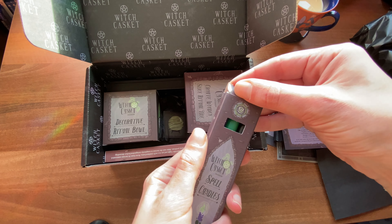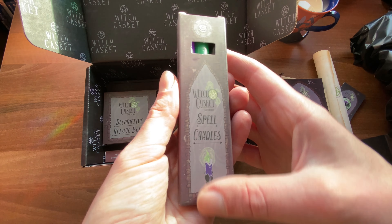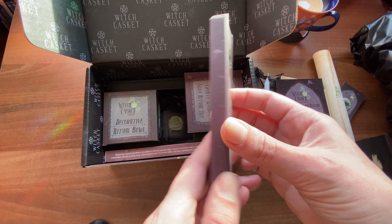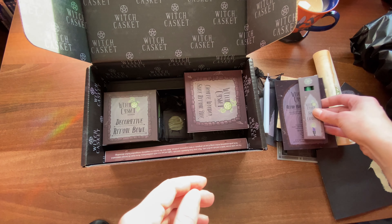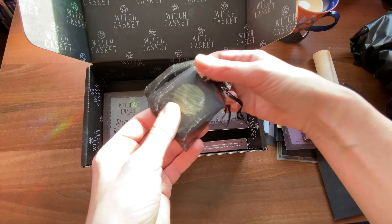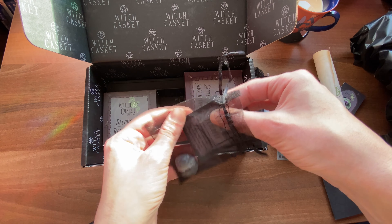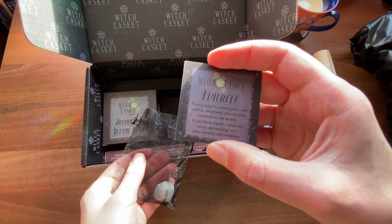This little candle box contains three candles — we have a purple, green and black. On the back were the descriptions and usage for each, which is great. You can also see me tracing the box with my finger — I was just admiring the illustration on each of these boxes. I really love the attention that they've given each box and the illustrations themselves are lovely.